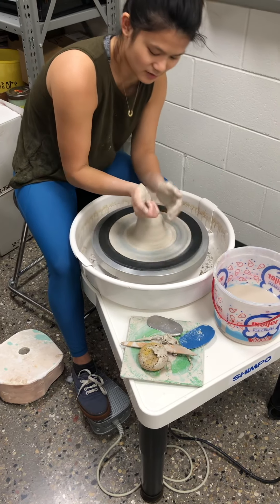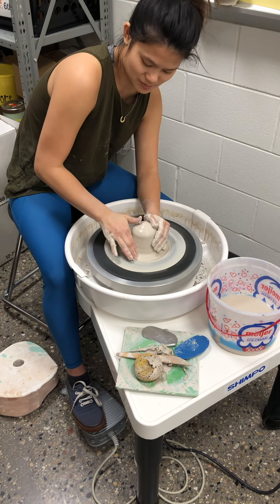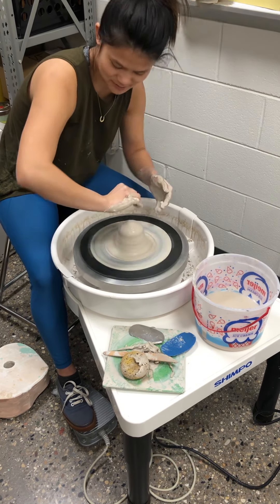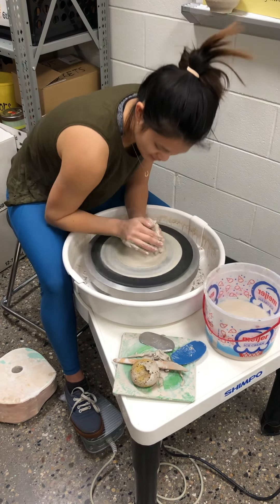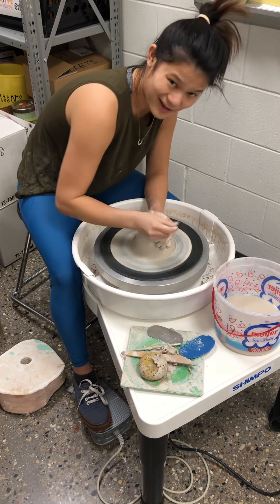I'm really getting my body in close, because it's still more about leverage. So I keep my elbow in — we don't want chicken wings. That doesn't give you good leverage and it could hurt your shoulder. Sometimes I anchor my elbow on my thigh.